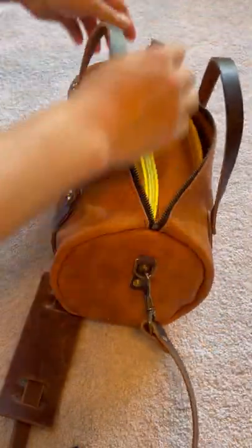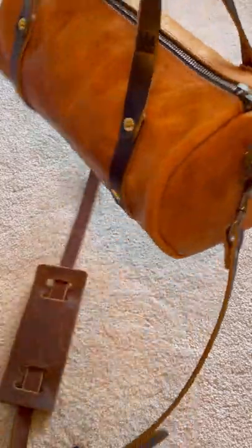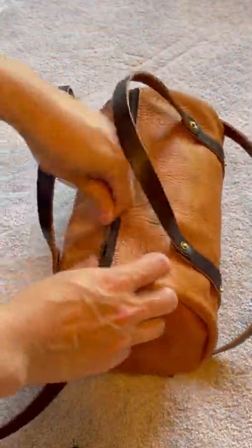This bag organizer was originally designed for the LV Papillon bag, but it fits. So if you are interested, get the size 30 for this Jane crossbody.